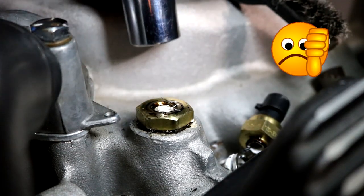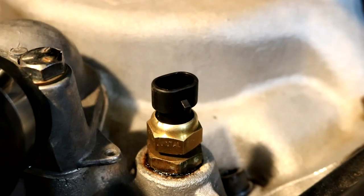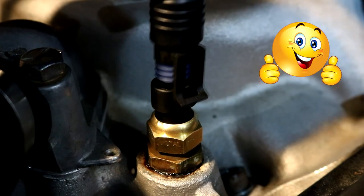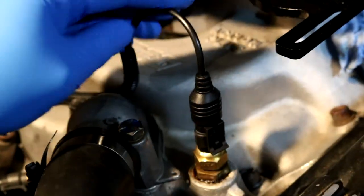Well, that's not good — the sensor broke. A huge shout-out to Dakota Digital though: when I told them about the broken sensor they immediately sent me a new one free of charge. And there we go, that is now installed.